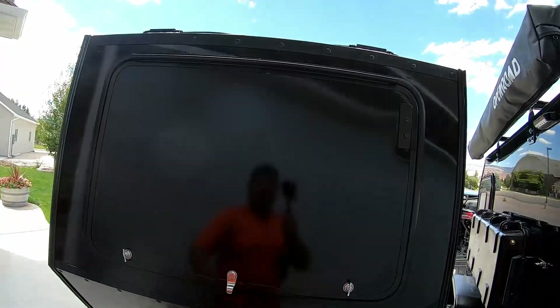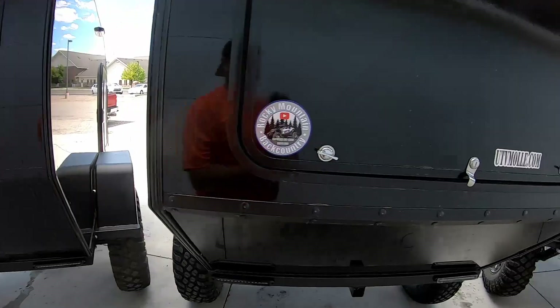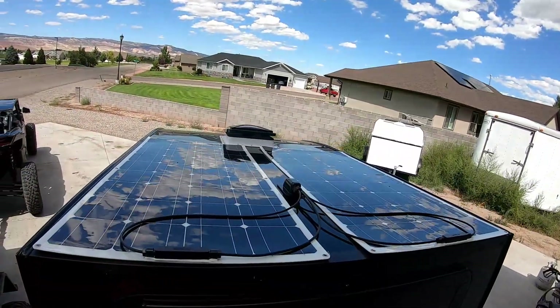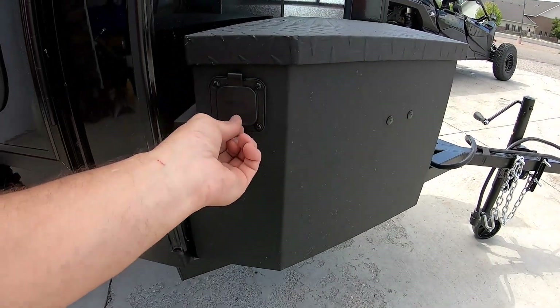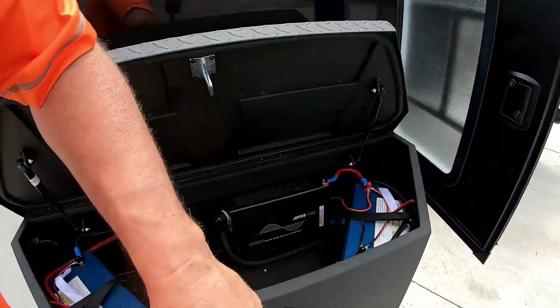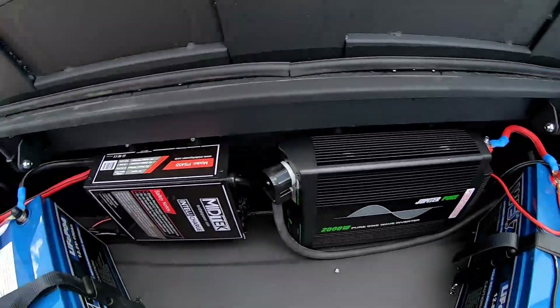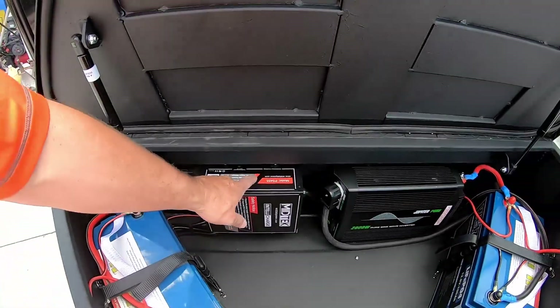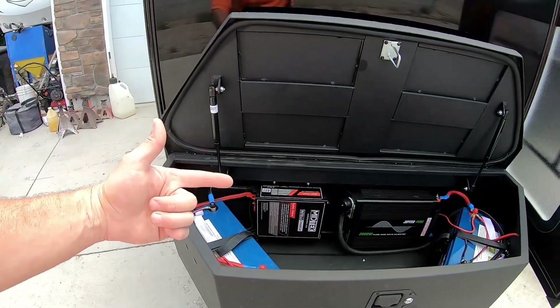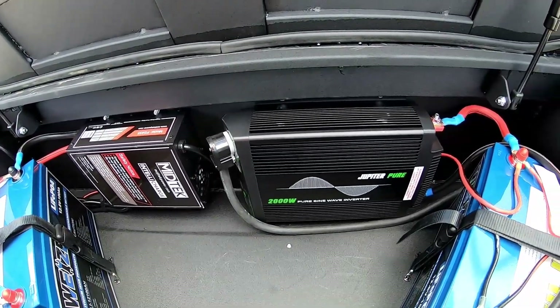On the twins, check that out — 200 watts of solar going on there on both of them. So 200 watts of solar, and check this out — shore power. Inside this box is all the magic: LiFePO4 100 amp-hour, another LiFePO4 100 amp-hour, the Midtech power converter so we can run shore power into the trailer and keep everything charged, and a 2,000-watt pure sine wave inverter.